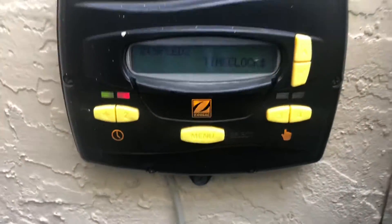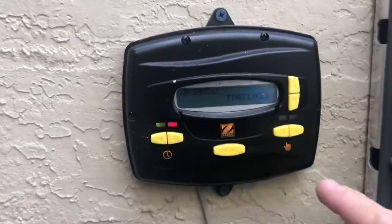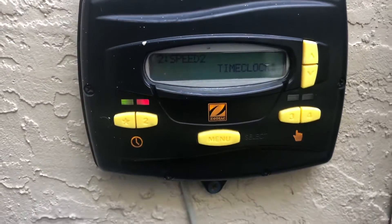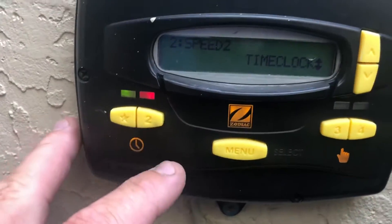That's basically how you set up and program your time clock. You can also select these three and four auxiliary speeds where you can come in and set time durations for runtime and the speeds. We're going to show you how that's done.